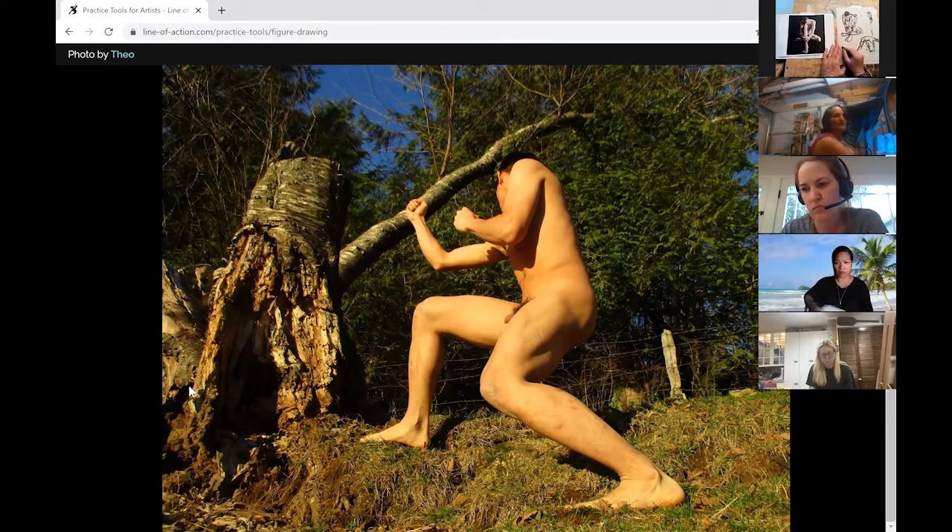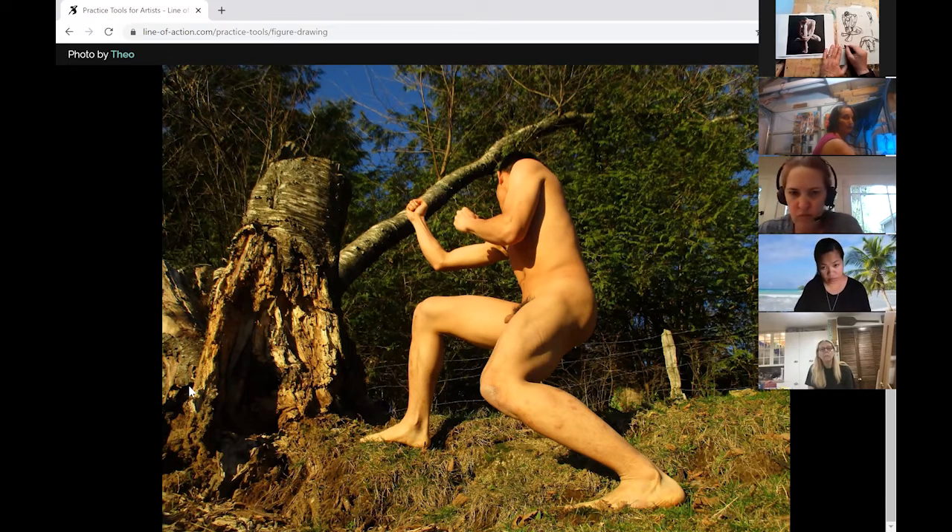Don't be thinking about the outside. Don't think about anything else other than the figure.